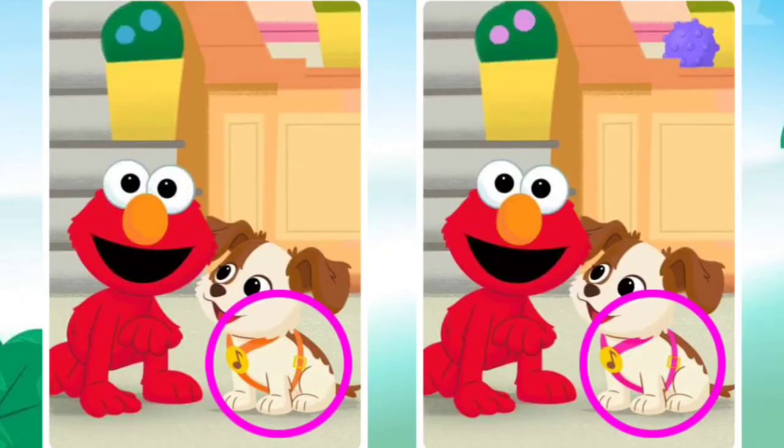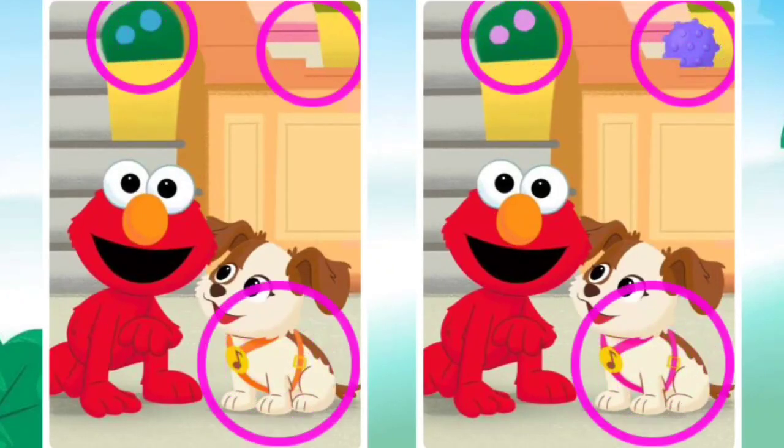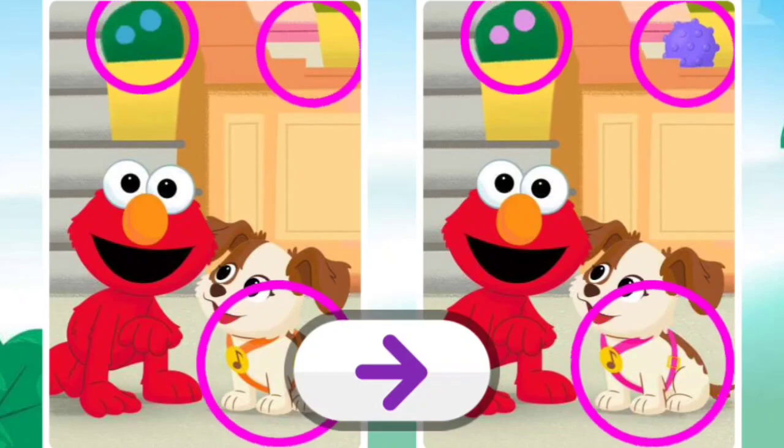Find more things that are different. Almost done. Elmo's so proud of you. You found them all. Elmo likes this game. Want to play more? Press the arrow.